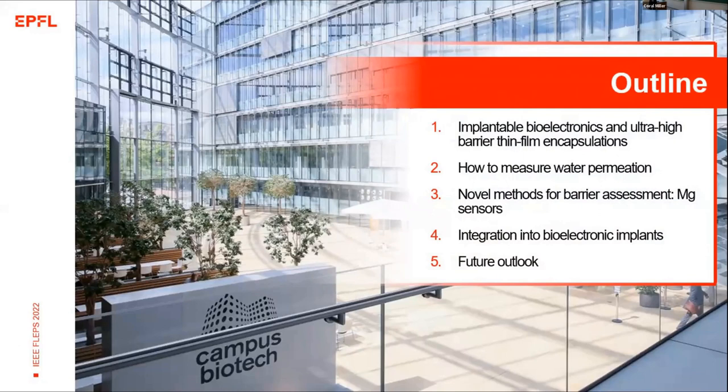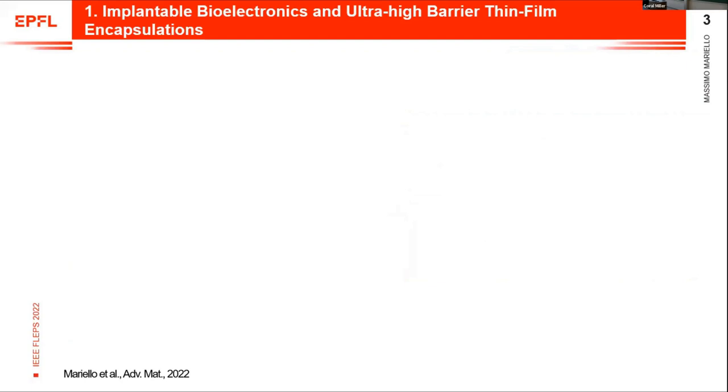This is the outline of the presentation. After a brief introduction about implantable biotronics, I will explain how to measure water permeation through the encapsulations, and I will describe another method we developed for bioassessments based on magnesium sensors and how we integrated these magnesium sensors into biotronic implants.